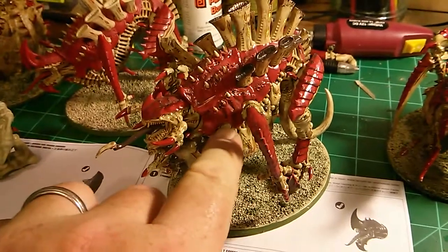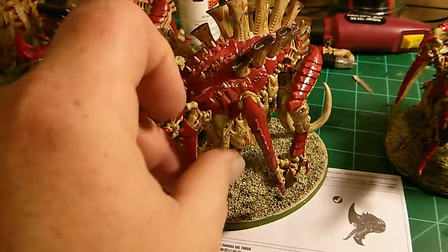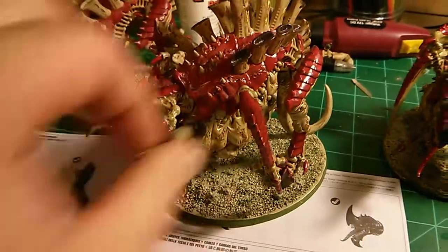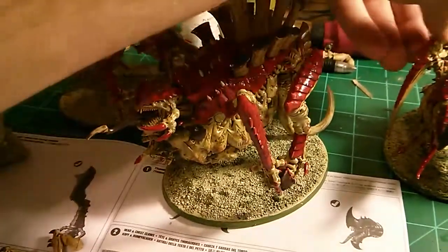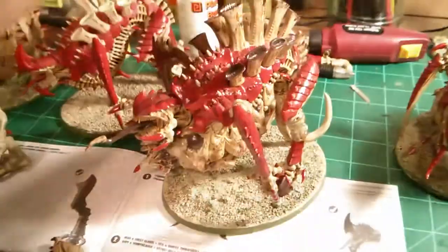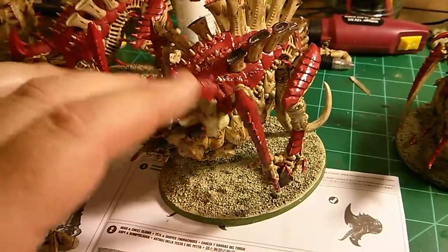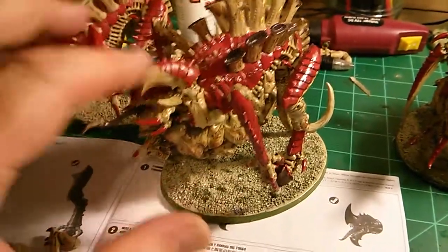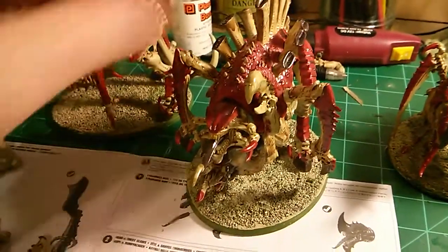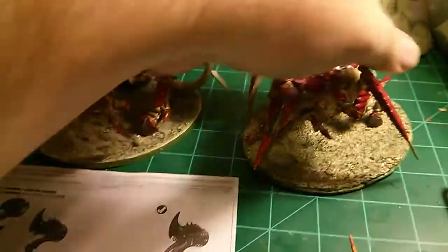This is the first one - it's a Tyrannofex model with the Tervigon. What I did is I drilled it out, added a little magnet so it all snaps together nicely. I wasn't sure which build I wanted, so I wanted the ability to add or change it to a crushing claw feel. Magnetizing still gives you flexibility so when things change you can customize your army.